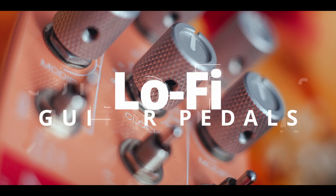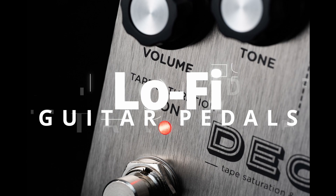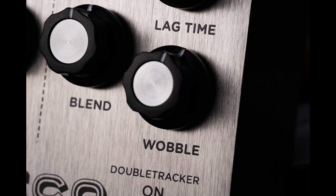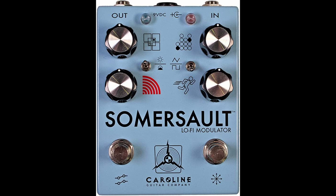Hi folks! The lo-fi or low fidelity sound was first heard in vintage tape machines and vinyl records. Nowadays lo-fi is known as soothing or relaxing, and you can achieve this effect with the five pedals featured in this video.